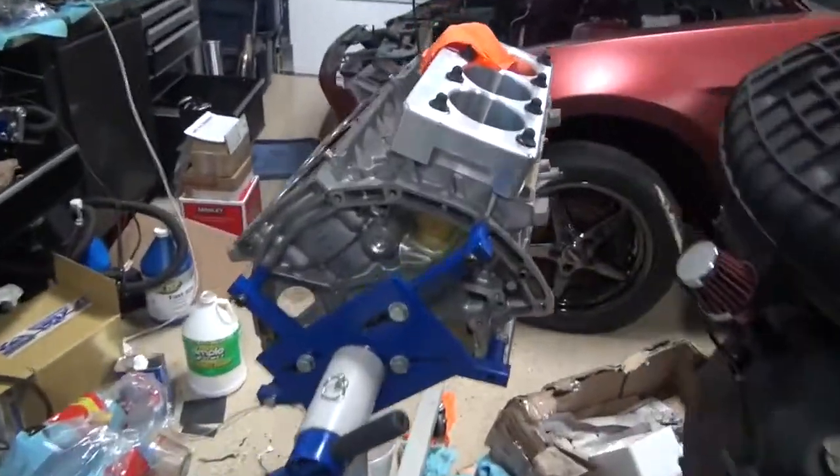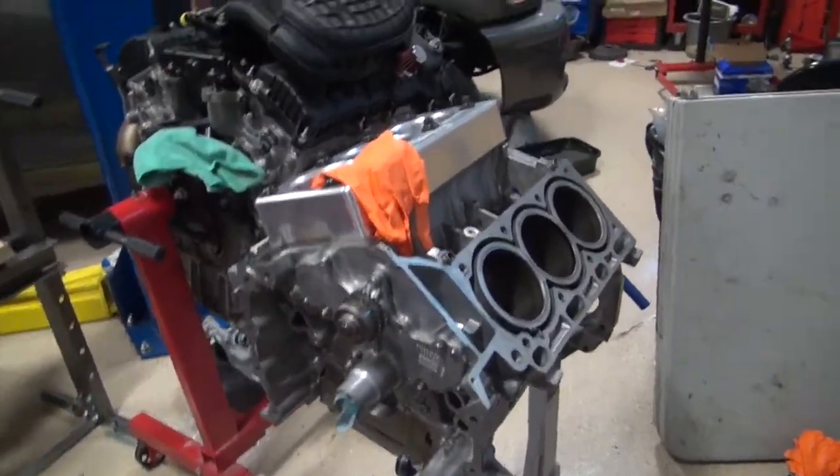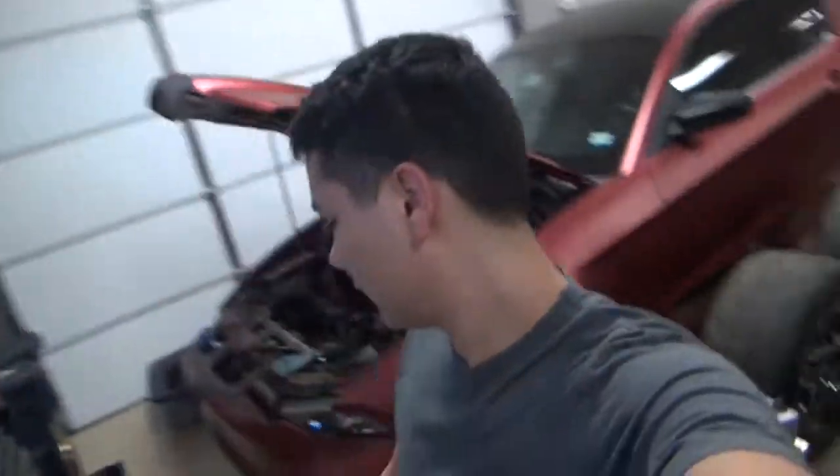On the Mustang engine, the block still isn't built. I know I said we're going to build the block and everything, but I decided to go with different pistons for several different reasons. The other pistons are still fine, they're still here.